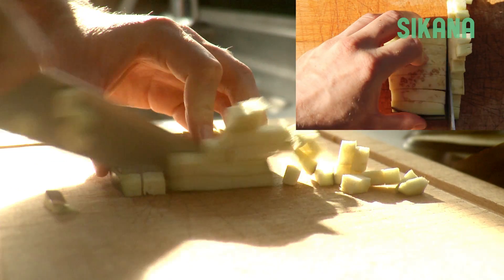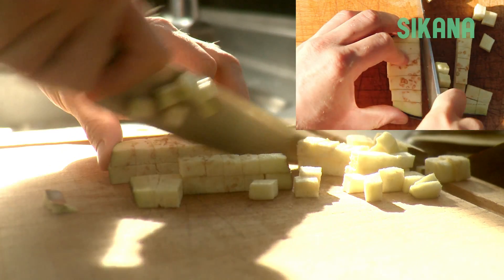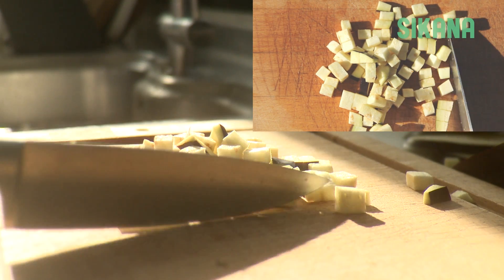To make cubes, stack the sticks and cut evenly again. Eggplant cubes are perfect for a ratatouille.